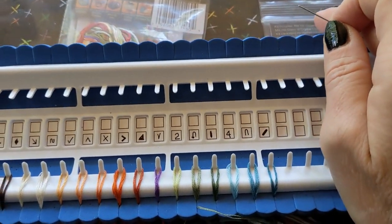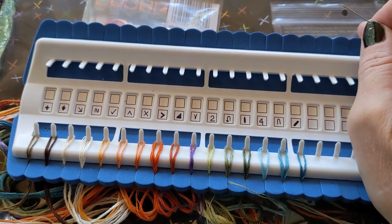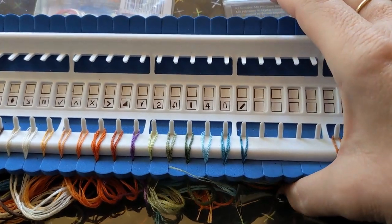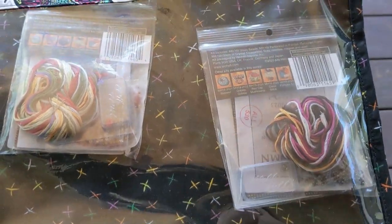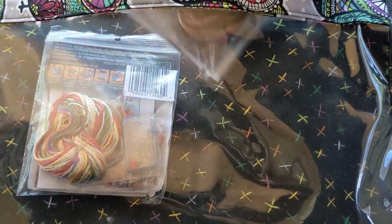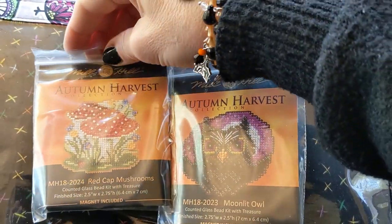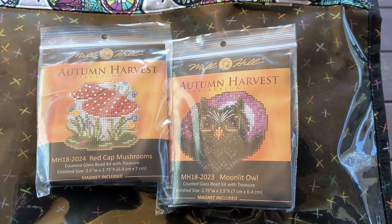I had to do the symbols for the pumpkins because there were a lot of colors — there are like five shades of just the orange. So that's where I'm at with that. Hopefully in my next video you'll see these two projects I'm going to start after I finish the football: the midnight owl and the red cat mushroom. We'll see how far I get on those.